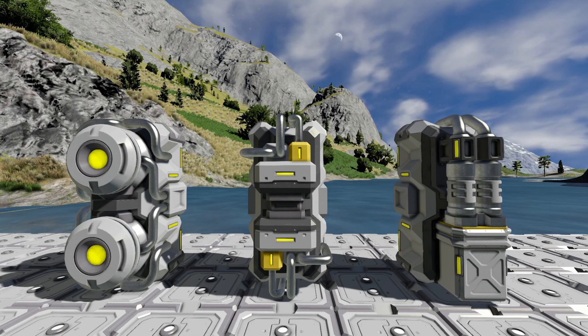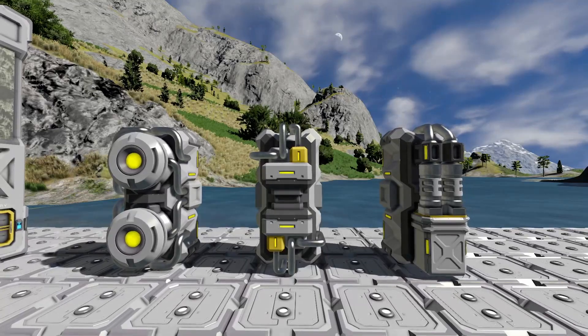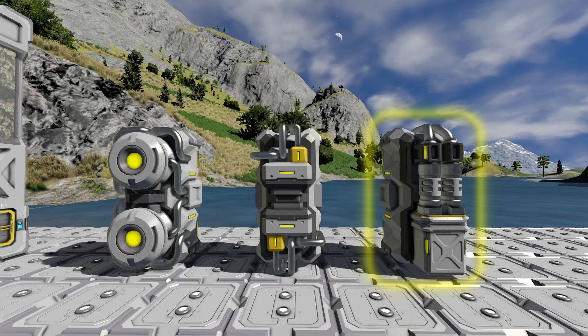We're going to look at the upgrade modules. These upgrade modules — you have the power efficiency module on the left, the speed module in the center, and the yield module on the right.